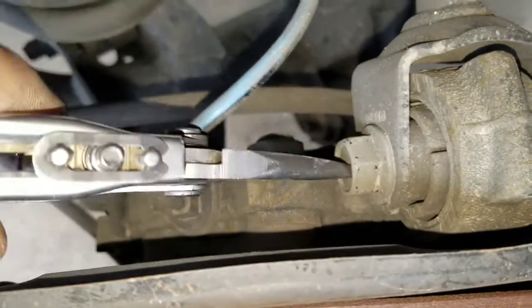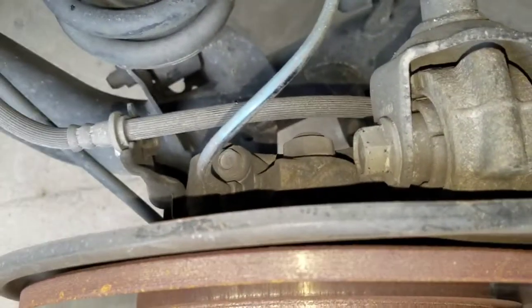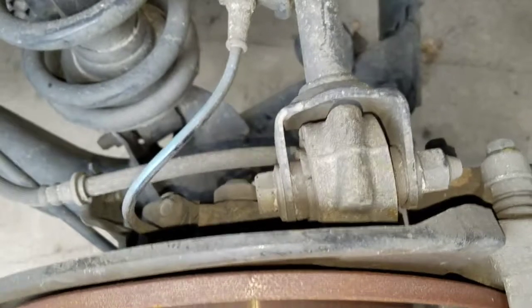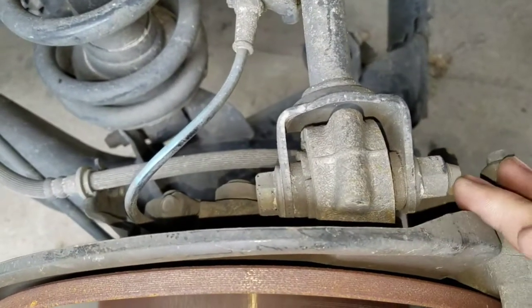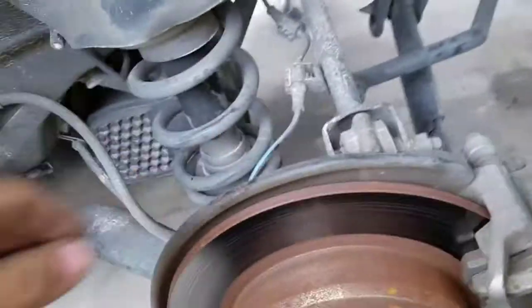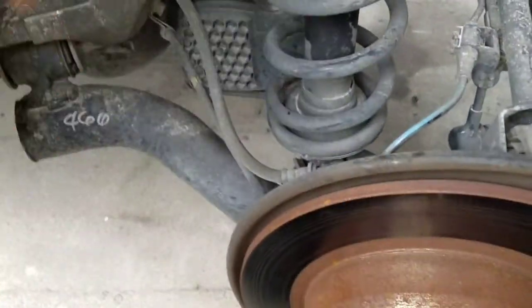That bolt right there — take that off, it is a 17 millimeter. Pull that out; you might have to get a screwdriver on the other end and push it through. It comes off fairly easy. On the other hand, that 17mm bolt down here on the bottom of the strut is a bit of a pain. I find that if you get a pry bar and put it up underneath and pry it out, that helps a lot to slide it out.